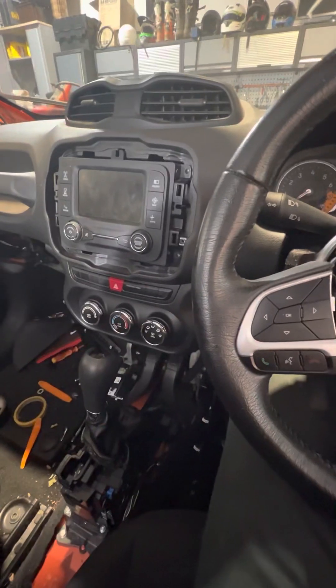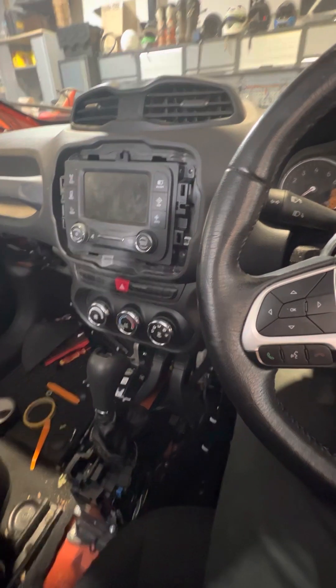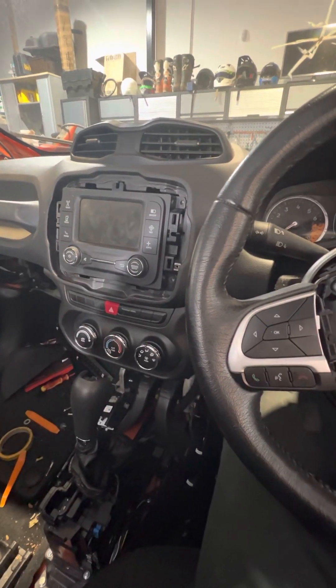Hi guys, I've got a 2015 Renegade. I didn't see any videos online with the dash, so I thought I'd just do a quick video, because it was a lot of pain in the arse.